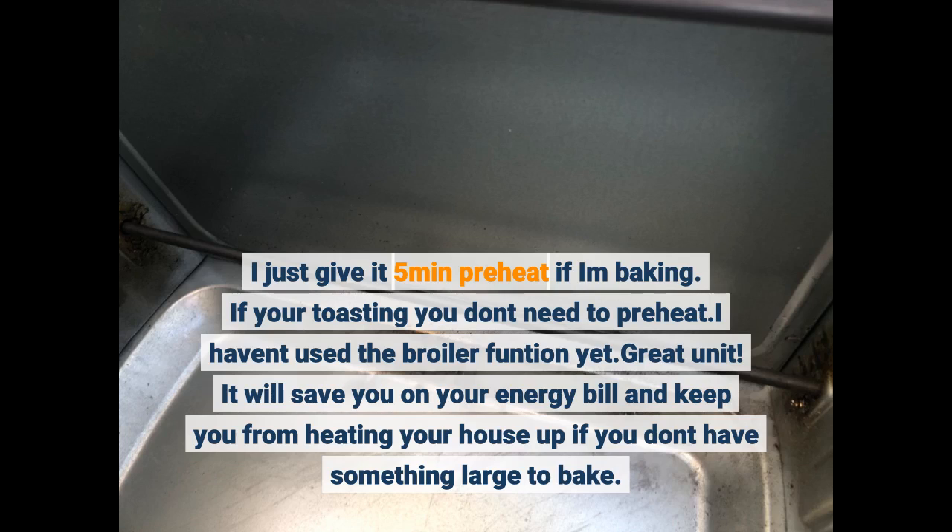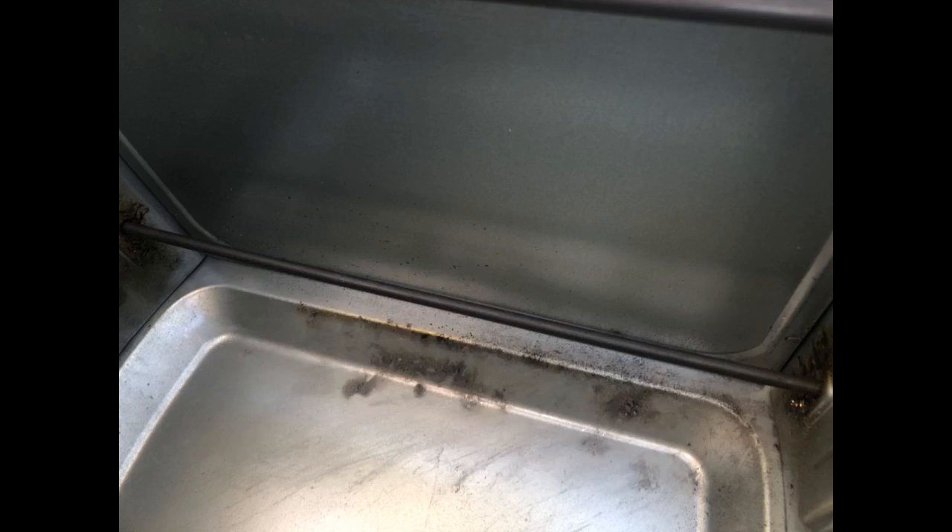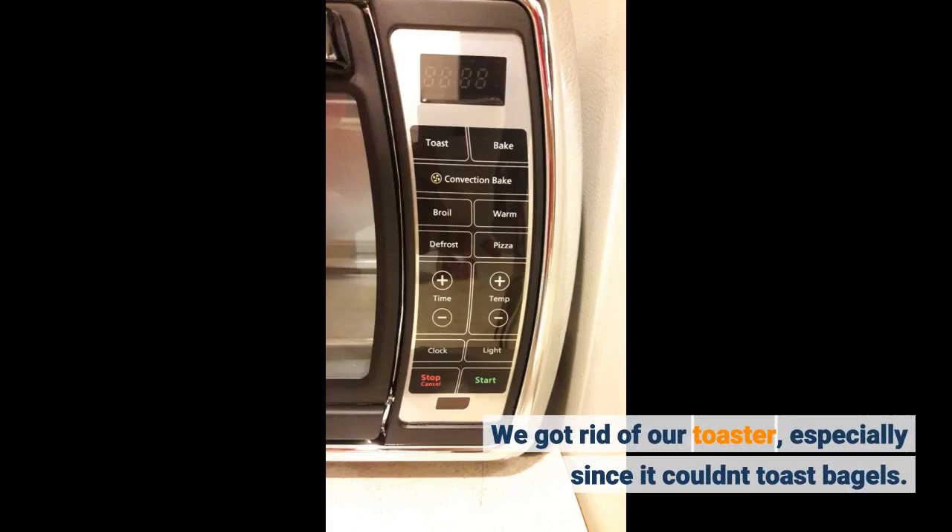It will save you on your energy bill and keep you from heating your house up if you don't have something large to bake. We got rid of our toaster, especially since it couldn't toast bagels.